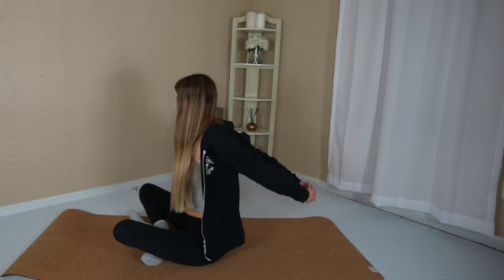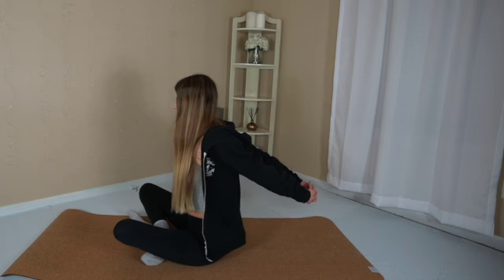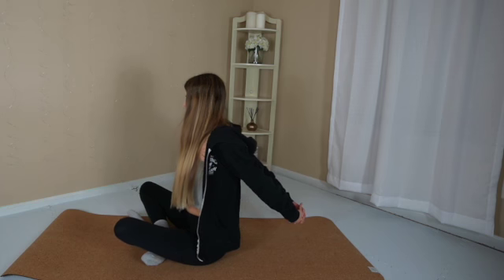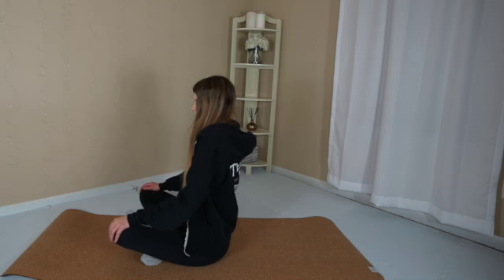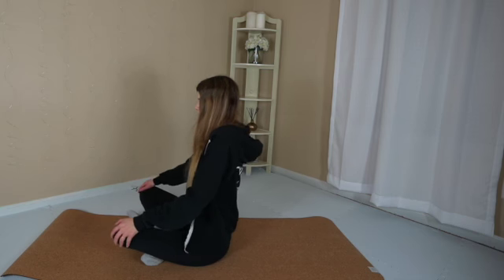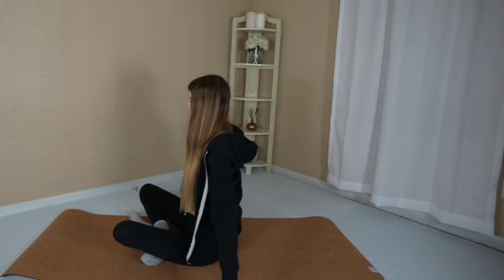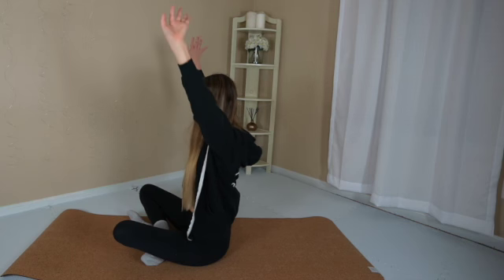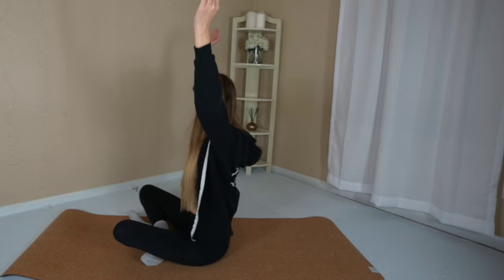Inhale, lift up. Exhale, lower the arms down. Next time the hands lift, pause. Breathe in. Breathe out. Lower the hands down. Roll out your shoulders. Lift and lower the hands a couple times. Lift the hands up towards the ceiling. Exhale, lower your hands down. Go slow.